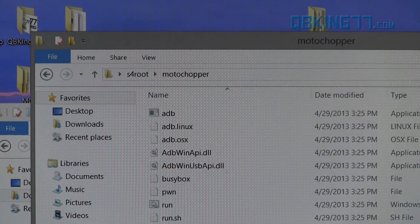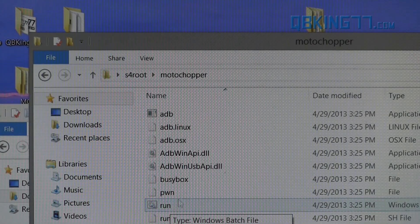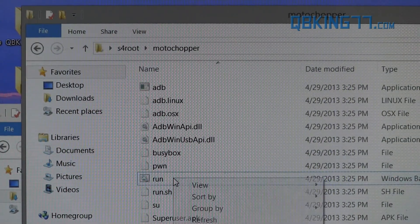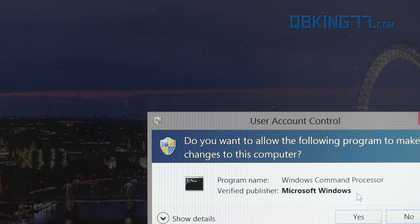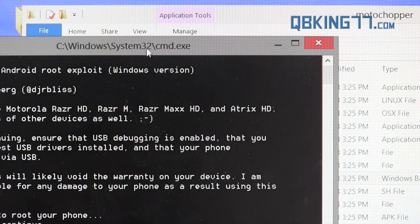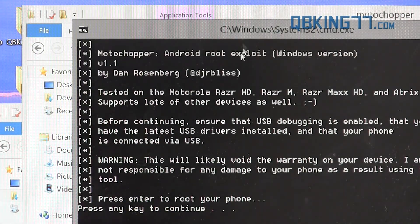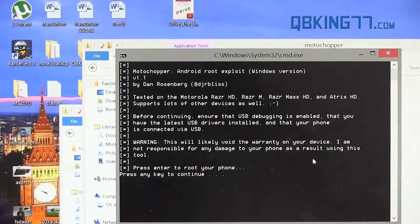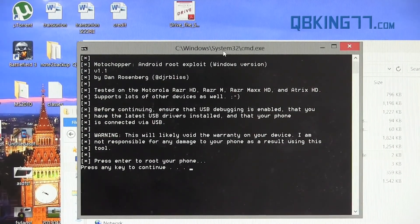We are actually just about ready to get things started. You'll see a batch file called Run. What you can do is right click on it and hit Run as Administrator — that is what I recommend doing. Go ahead and hit Yes. You will see a shout out to Dan Rosenberg for getting this going for us. It lets us know that it actually works on Motorola devices, but it also does work on the Galaxy S4, so just keep that in mind — you do not have to worry.